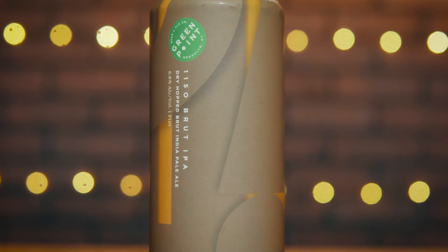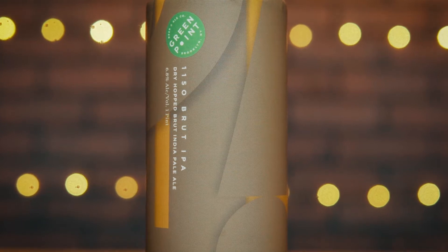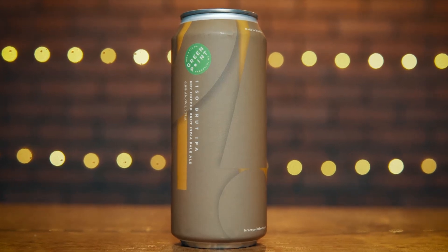Let's go ahead and take a look at this can. Nice orange-ish golden background, brown. You're not going to be able to tell by our picture, but it's 1150 written very large wrapped around the can. It's a little abstract, very modern looking. And right on the side you have their 1150 Brut IPA and their logo, Greenpoint.